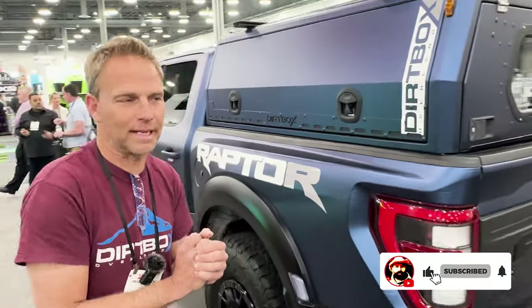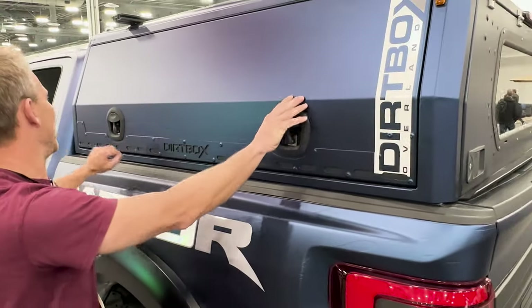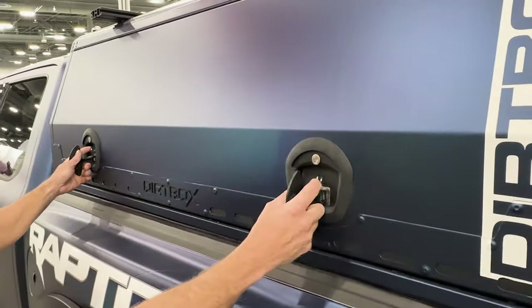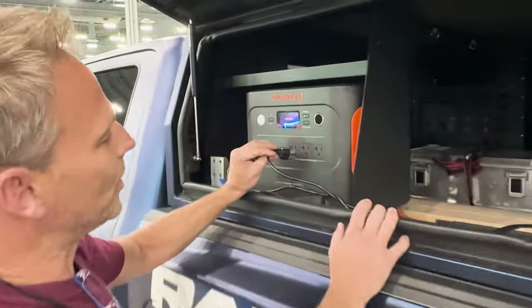Jason, take it away. You're an overland guy, a truck guy, a work guy — what have you got here? We are here at the tool show because we found that things cross over with the overland world — the tool stuff — plus we've always built equipment and work trucks. This is the Dirtbox topper. We're going to open this up — we've got dual compression latches on this thing. It's all aluminum construction all the way through.